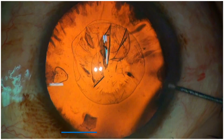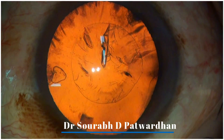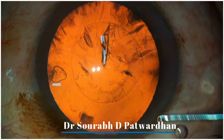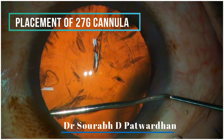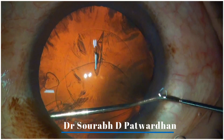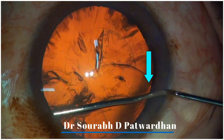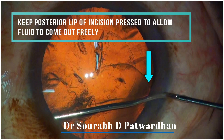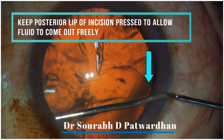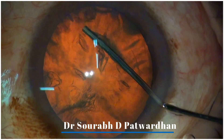Let's have a look at one of the cases where hydro dissection is being done. As you can see, the OVD is being taken out so that the anterior chamber pressure is lowered before we start injecting fluid. Watch the placement of the 27 gauge cannula right at the equator of the lens and then pushing the fluid. Watch how the fluid wave is achieved as you start injecting. At the same time, the surgeon is keeping the posterior lip of the incision pressed to allow the fluid to come out freely — this avoids pressure build up in the anterior chamber as well as in the bag.